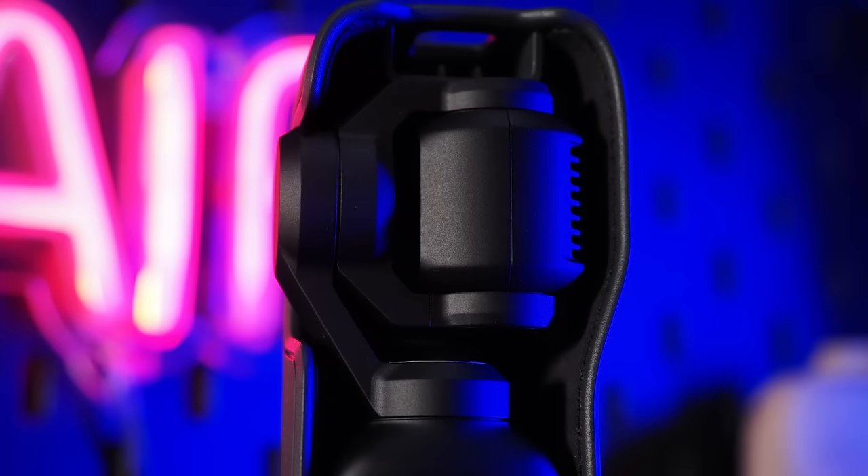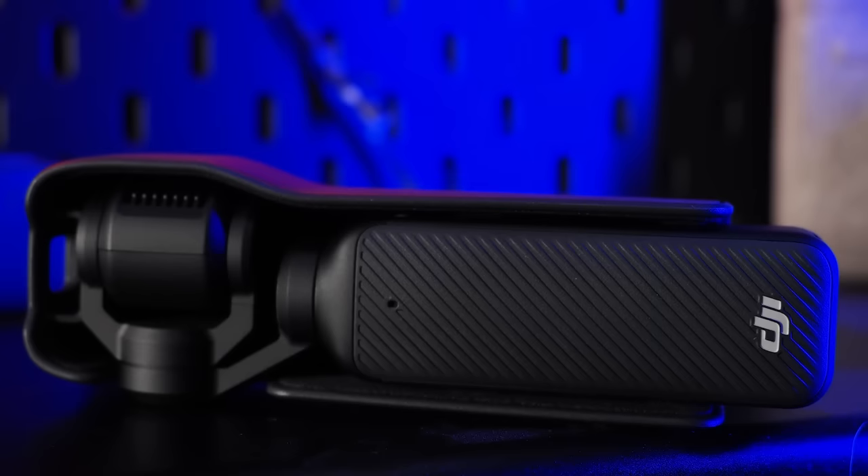What bothers me about the Pocket 3? A few things actually. For example, I would have liked to have seen some sort of internal ND filters to help control exposure, especially in bright conditions. Also, if you plan on taking the Pocket 3 out all day, you will need to bring a power bank as well to charge the battery up — it will charge fast, but it will need charging. And actually, I don't like the design of the protective carry case as much as the original Osmo Pocket.